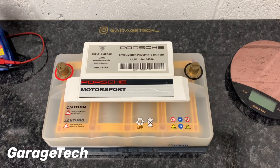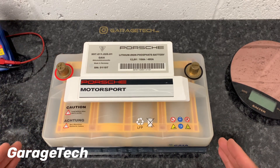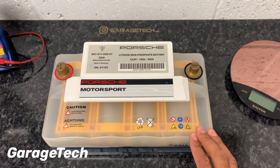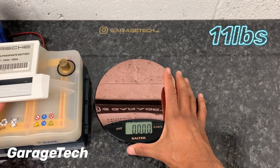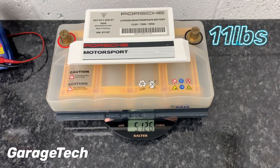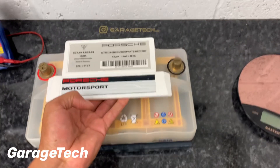First things first, let's talk about the weight — that's the most important thing. It's obviously a lot smaller, as you can see by the height, but width-wise it's pretty much the same as a conventional battery, so it fits in the same battery tray. The main thing is this battery is about 11 kilos less than a standard 12-volt 60 amp-hour battery. It weighs just about 5.2 kilos, and to prove that I've got my scales here — there we go, 5.1 kilos. That's a massive weight saving. I could literally throw this battery around, it is so light.